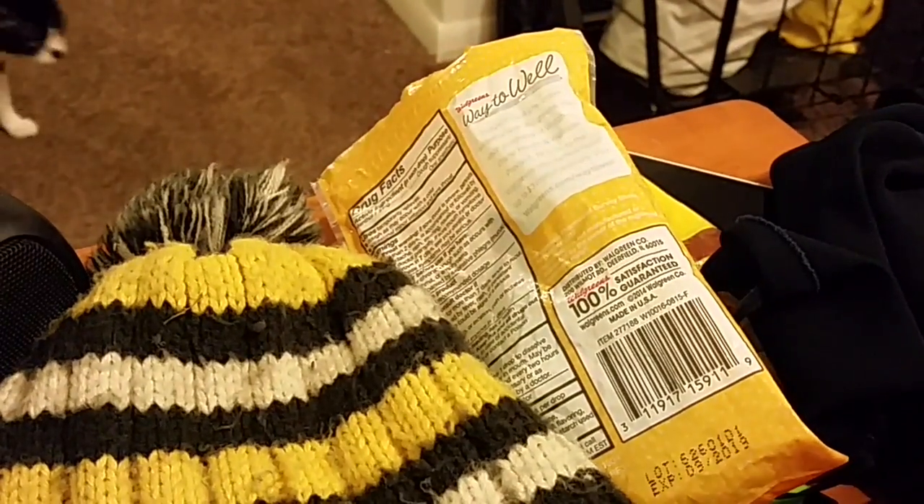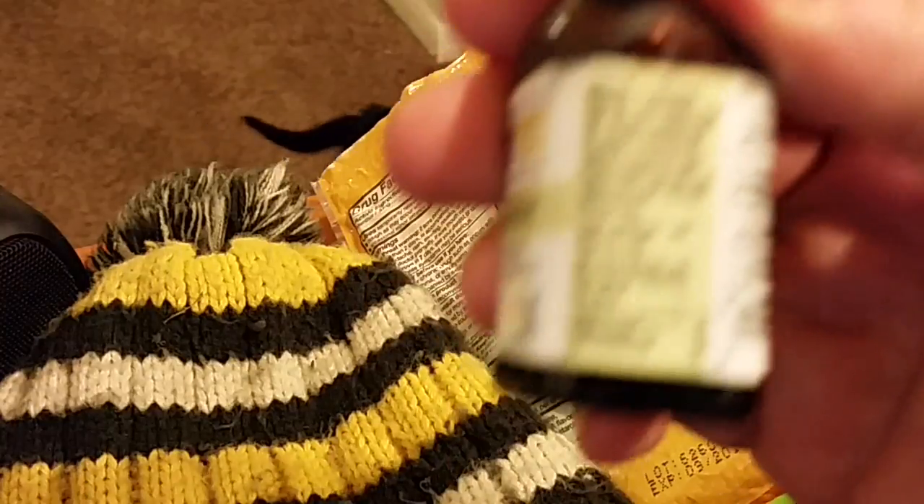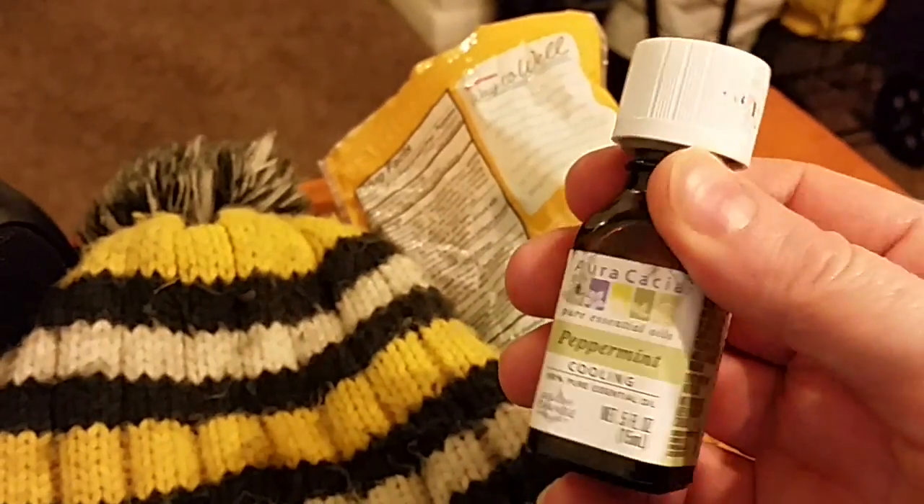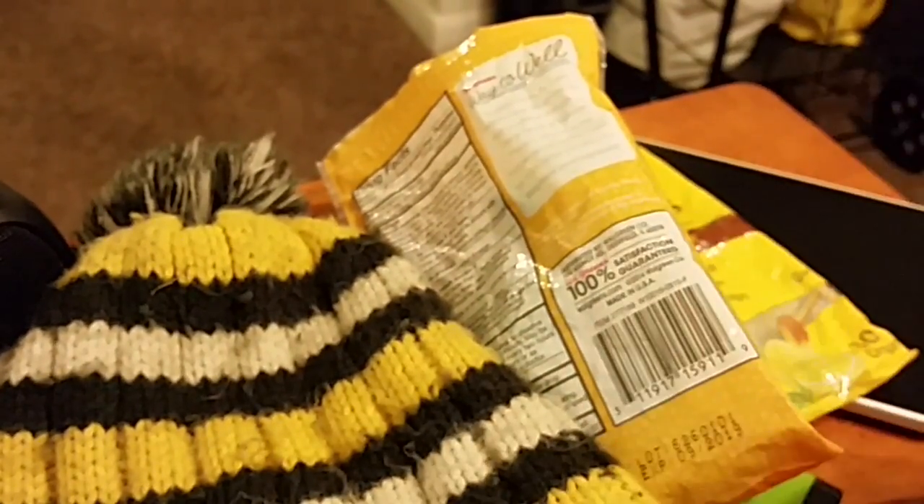The last item would be — get it to focus — peppermint essential oil. I use this as a topical pain reliever on my joints. If I don't want to take pills, or I don't have the pills on me, or it's not time to take them but I need it, I can just put a few drops of this on my knee or ankle or whatever. And yeah, that's what my comfort items would be for this.